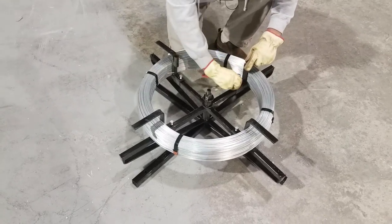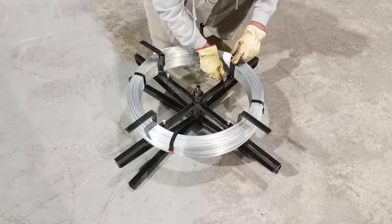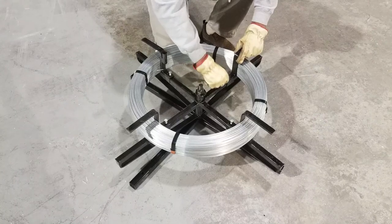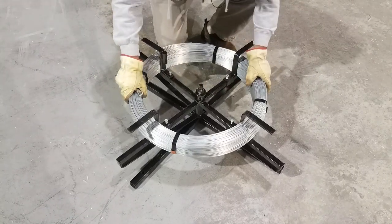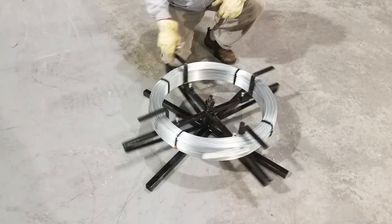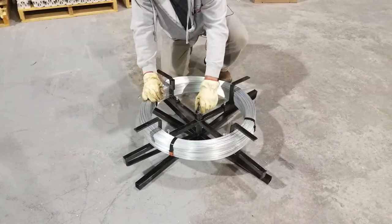So you want to secure these brackets, tighten up these bolts where everything is nice and secure and tight. Then the spinning jenny can freely turn. There is a spring here with a nut on it, so this is a tension control.